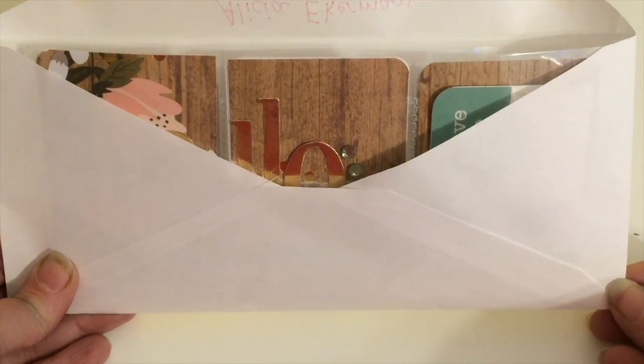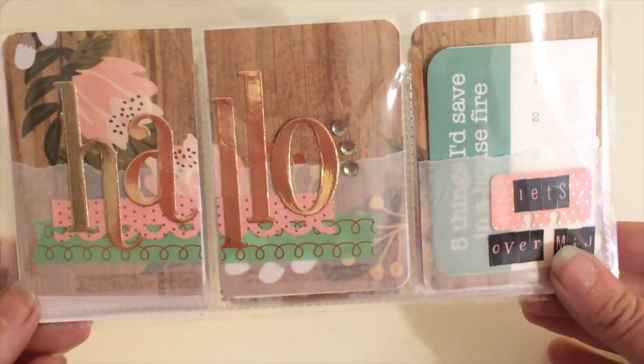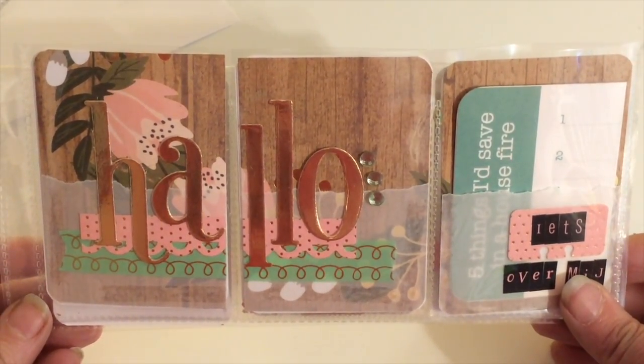When my partner gets her pocket letter and pulls it out of her envelope, this is what she'll be greeted by. I'm thinking of this as my pocket letter dashboard, kind of like the introduction to my pocket letter.